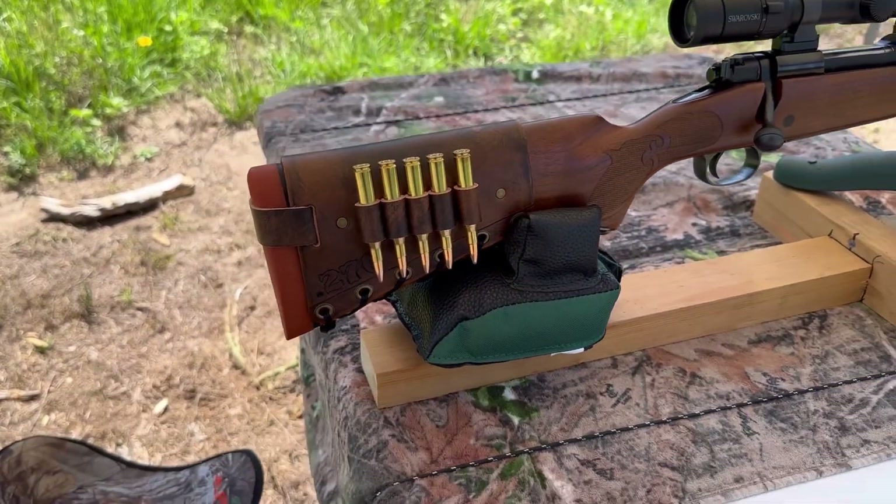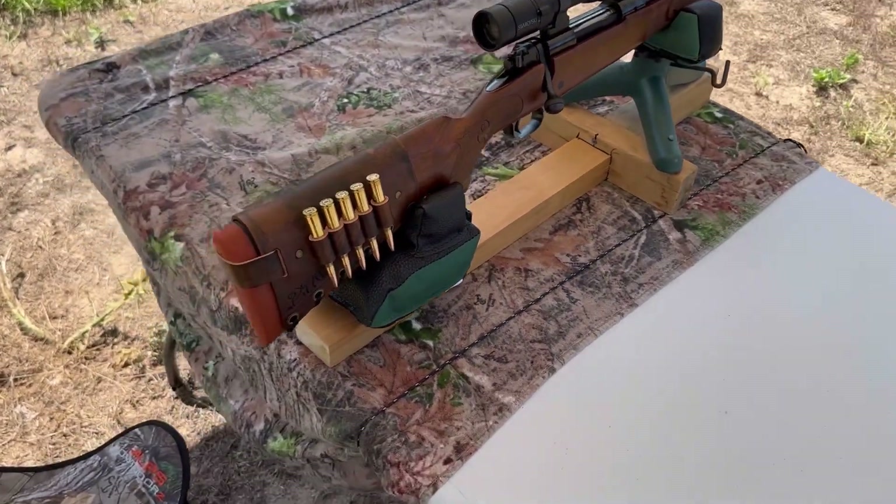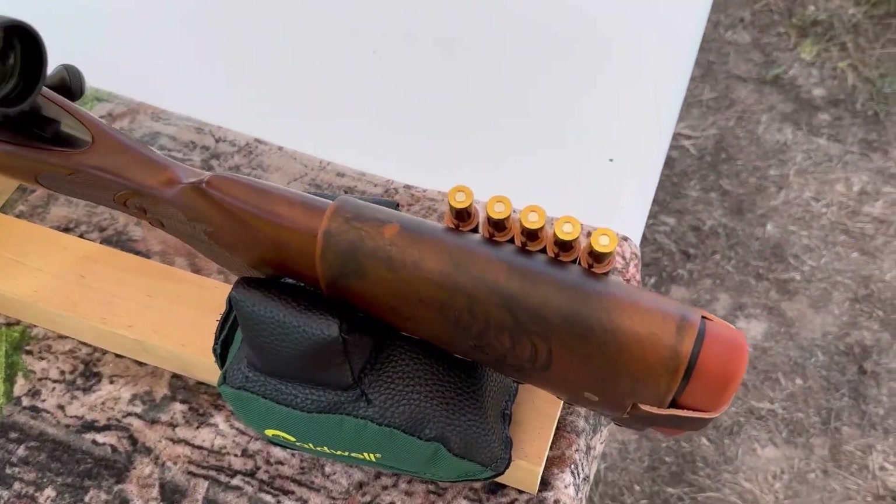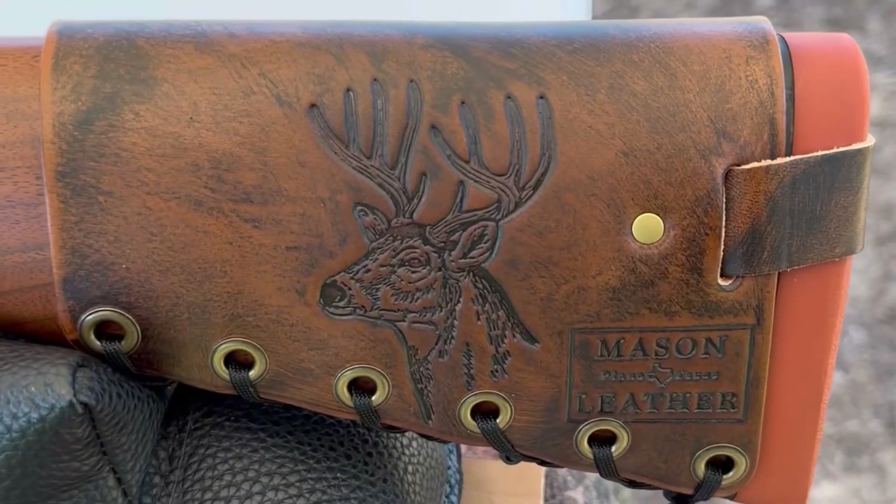Check out my website masonleather.com — I would absolutely love to make you one. And coming around to the other side, I've got my white-tailed deer design.